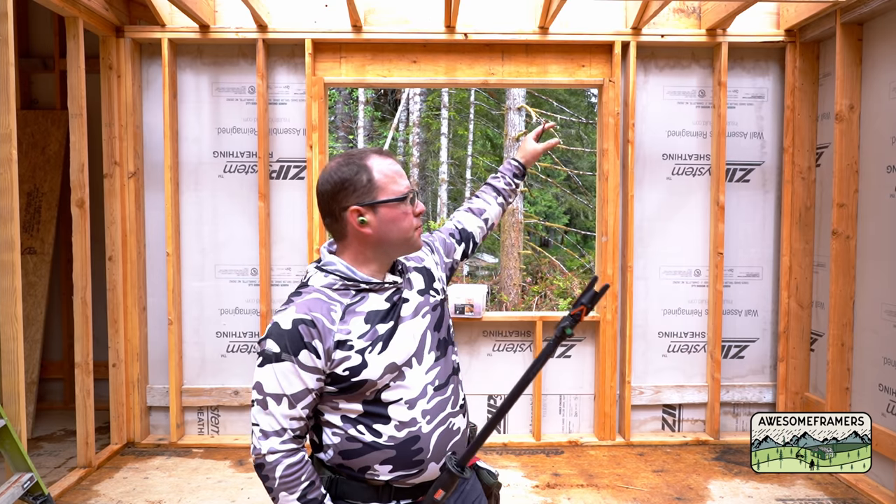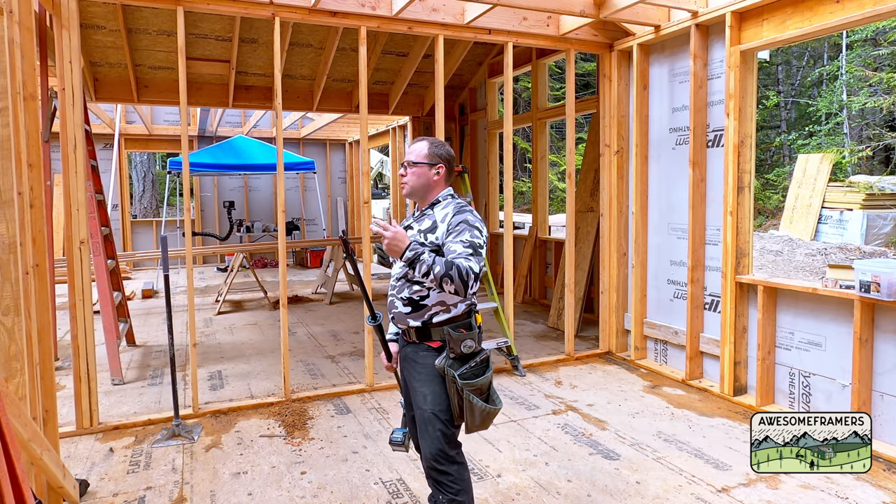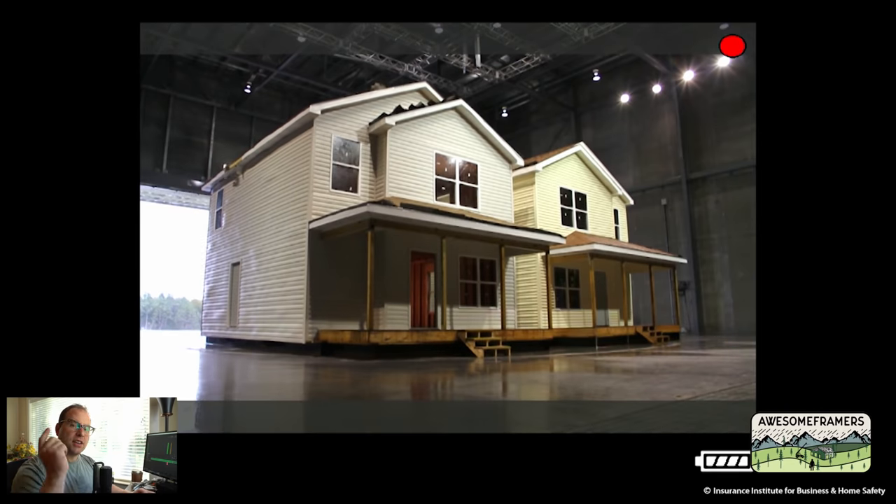All right, let's talk about load paths. Behind me you'll notice that we have rafters framed to the top plates of our wall. Now in high winds, we obviously need to be able to keep the roof system connected to our walls — unlike what you're about to see.